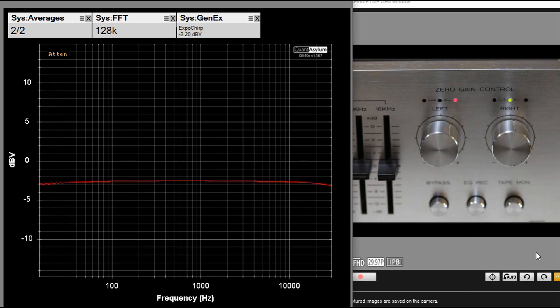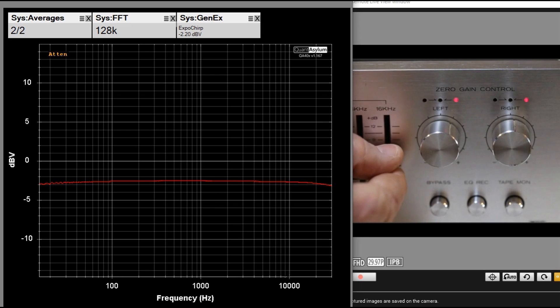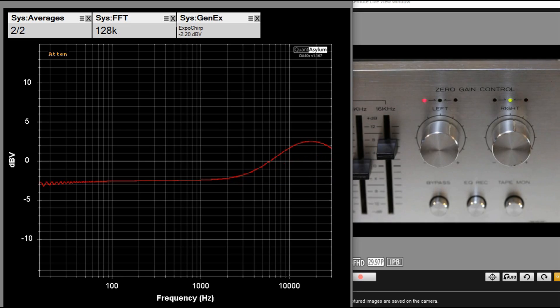I removed the left channel from the display to make things easier to see. If you look at the zero gain control — the right one — you can see that the LED is flashing green and it's in the center. Right now we have a pretty flat frequency response somewhere around minus 2.5 dBV, which would be kind of like the average across there. Now I'm going to add some tone boosts and we'll see what happens. First we'll go up 16 kHz a little bit, then I'll boost 500 Hz.